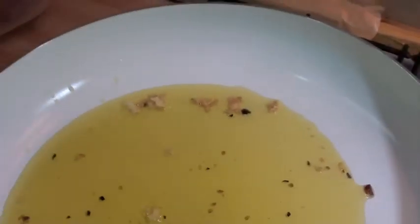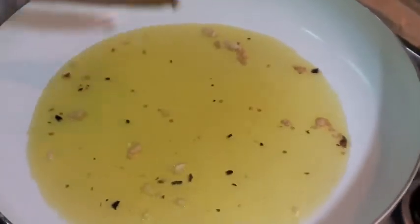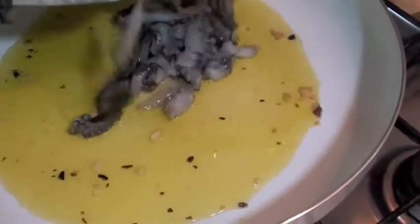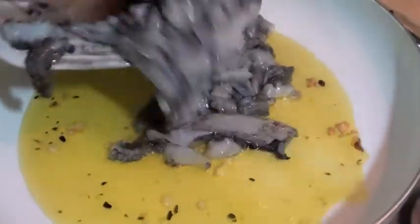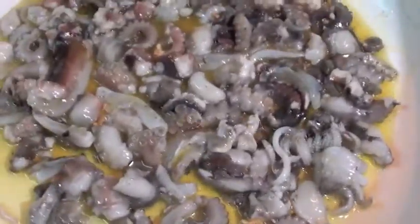Now we will take some garlic out. He leaves a little bit. Throw in octopus and squid. Now add the lid and leave it to cook at least 15 to 20 minutes.